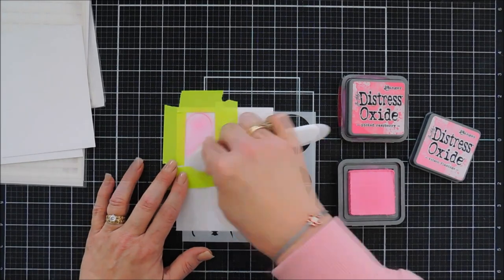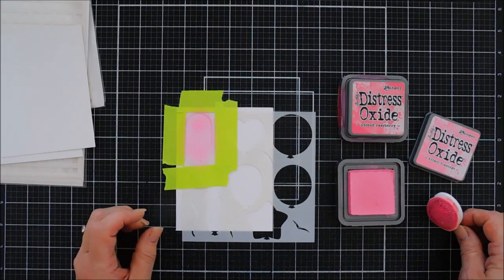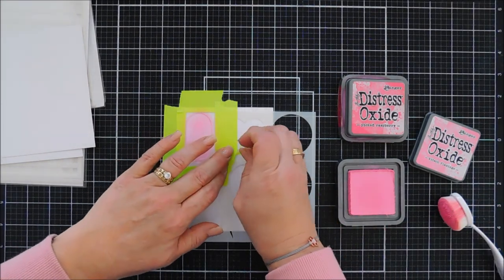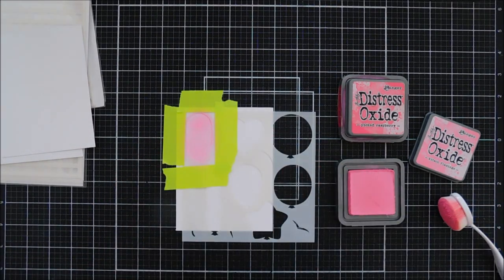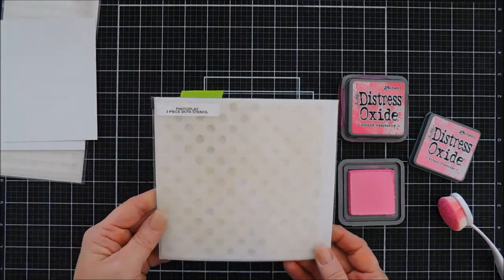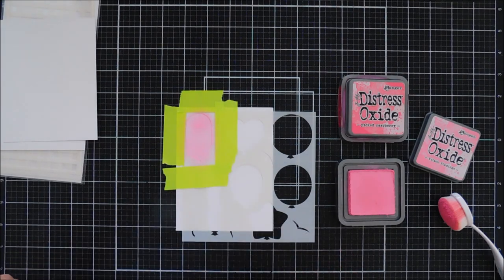To do a little ink blending, our first layer I'm using two shades of oxide ink — you want a light and a dark. This first color is Kitsch Flamingo, and after we have that color added we're going to bring in our first stencil set and do a little bit of pattern making by layering another stencil on top of our existing stencil.